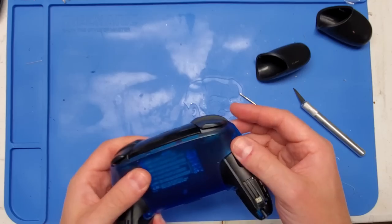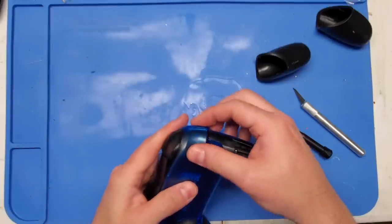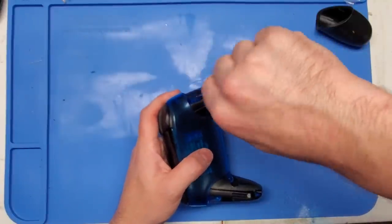Overall, reassembly is really easy, and the best part is it only uses a Phillips head screwdriver, which makes reassembly very, very easy. I did notice that the third party shells were just maybe a hair tight, but honestly, they went together no problem.